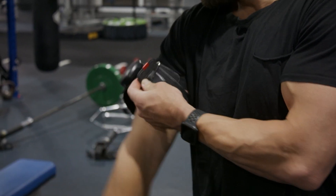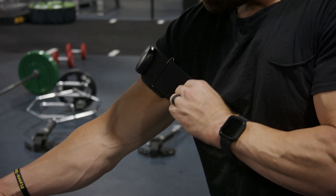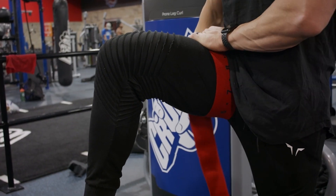First off, what in the heck is that? Blood flow restriction training is where you are restricting blood flow by cuffing proximal to the limb. When it comes to arms, you're cuffing here. When it comes to legs, you're cuffing at the top of the quads.